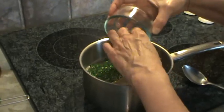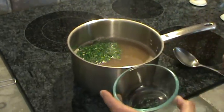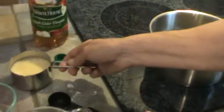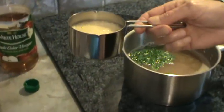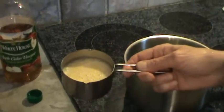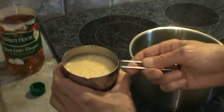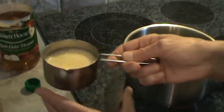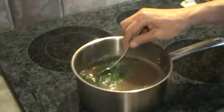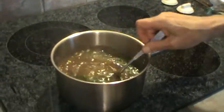Now this chicken stock is pretty well boiling. The egg mixture is two large eggs — you want to get them at room temperature. I put about a tablespoon of water in there and beat them up really, really good. They're still a little cool, but you don't want them like refrigerator cold. So now I'm going to just stir this chicken stock with the chives in it.